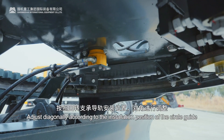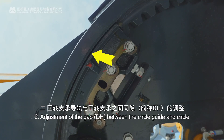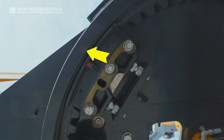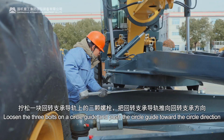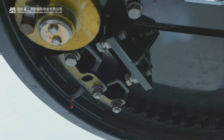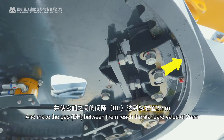Adjust diagonally according to the installation position of the circle guide. 2. Adjustment of the gap DH between the circle guide and circle. Loosen the three bolts on a circle guide and push the circle guide toward the circle direction, and make the gap DH between them reach the standard value of 2 mm.